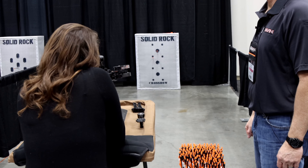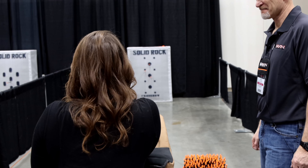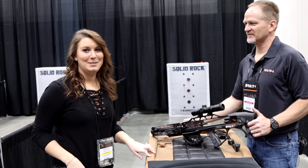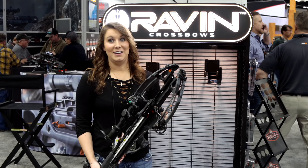You can still stop it midway back, cock it all the way back, or decock it — just like before, just now there's no noise. Like we said, 450 feet per second. It's 180 foot-pounds of kinetic energy with our standard arrow.